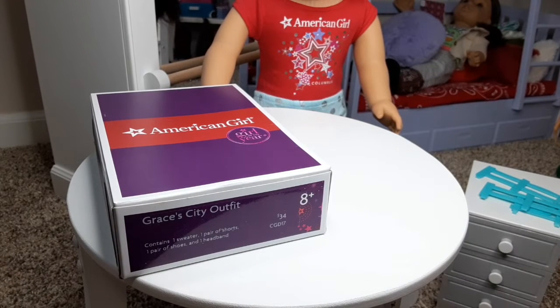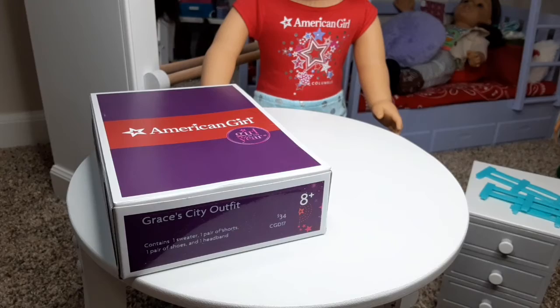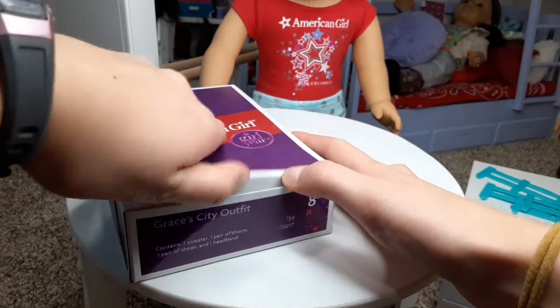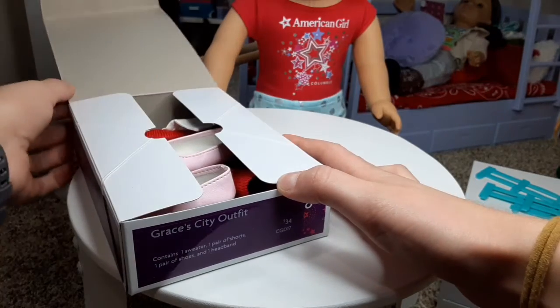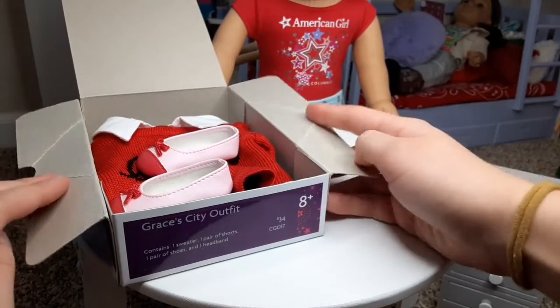I recently got a Grace doll, and if you watch my channel and stay tuned and watch all the videos, I've made AGSMs and a room setup. We're actually in Grace and Erica's room. Erica's off in the background watching something on her iPad. I decided I would like to keep the Grace doll, so I wanted to buy some stuff for her. I had this outfit for a while and thought it was such an affordable price, so I'm super excited to open it.